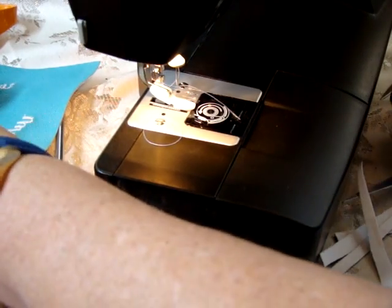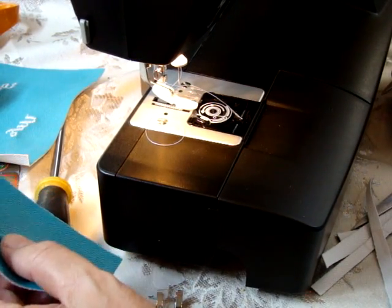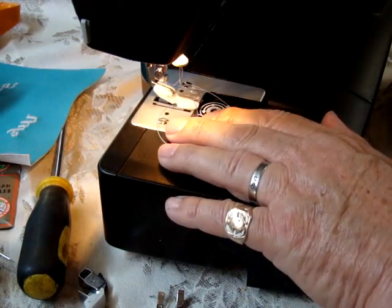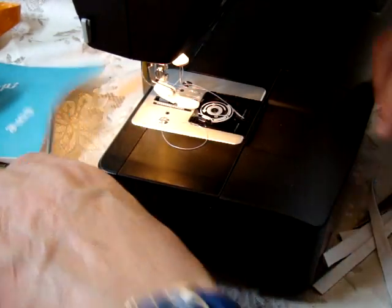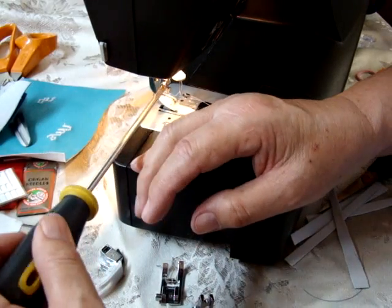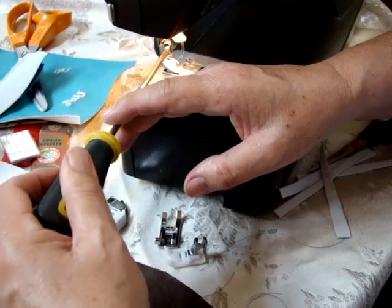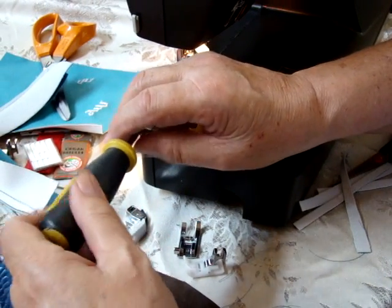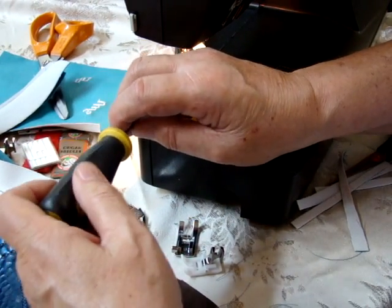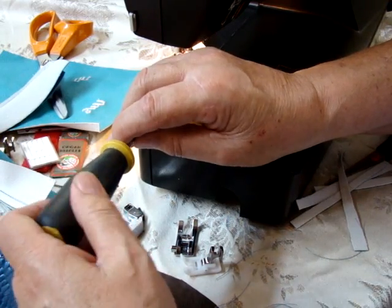So now what I'm going to do — and this will work on the leather as well, and you want to use this on the leather — I'm going to take and remove this foot. You get a couple of screwdrivers with this machine, but I like using this longer one because it gives you more torque.